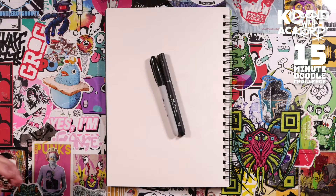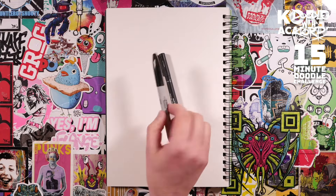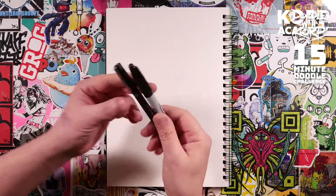Hi, my name is Corp and welcome to the 15 Minute Doodle Challenge. The plan is that I'm going to show you how to draw something nice and easy within 15 minutes, and the challenge is to see if you can keep up, do the same, or do even better. So these are the materials I'm going to use — I like to keep it nice and simple, so all we're going to use is a fat pen and a thin pen, essentially a Sharpie and a fine liner.